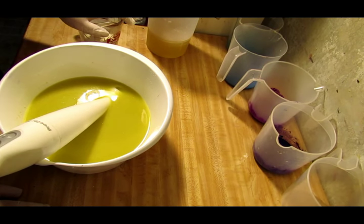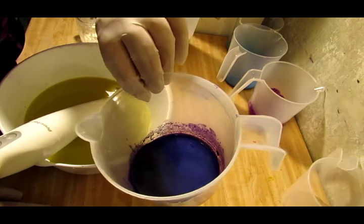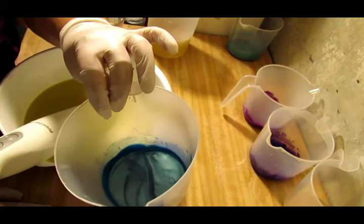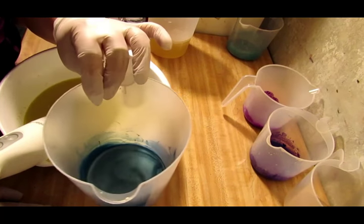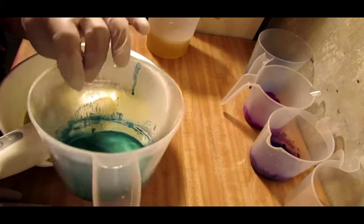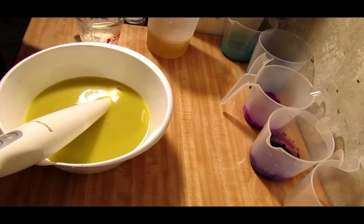It's my own scent blend and it smells really good. The colors we're going to do today: we've got Harold's Purple Crown from Mad Oils, a neon purple from Nurture Soap, a mix of a couple of blues from Mad Oils and Nurture Soap - about three different blues in there. Then I was up in the air between turquoise or yellow, so I decided to do turquoise, though I don't know who it's from because it's in my little jar.